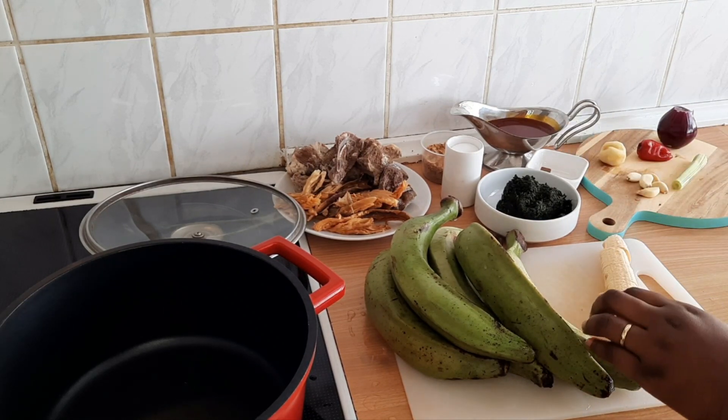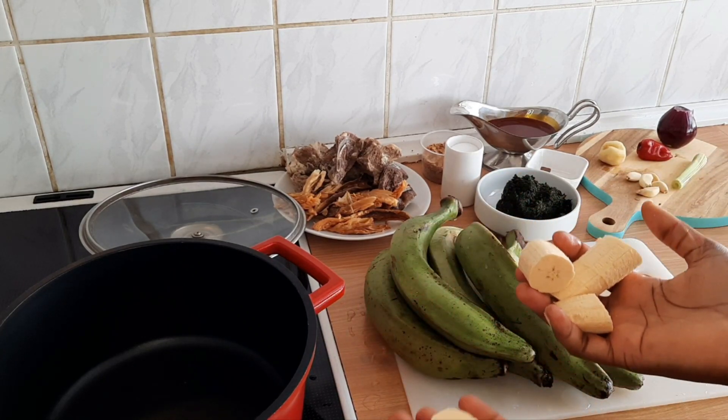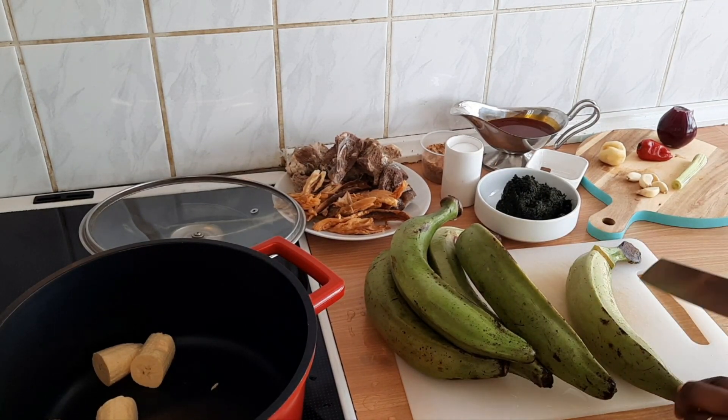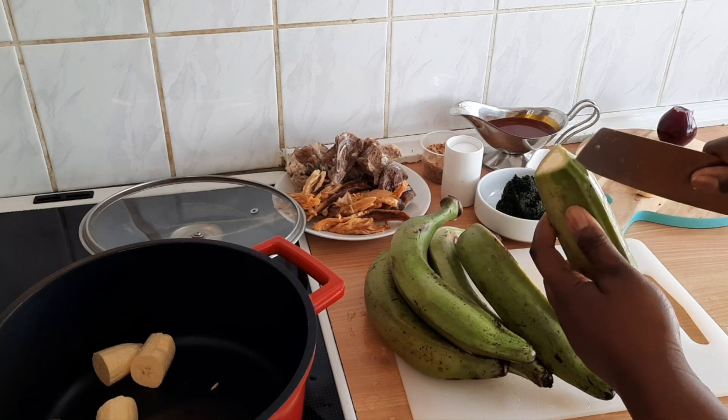Cut it into the sizes that you want — you can make them a little bit bigger, this is the size I'm going for. I'll do one more: cut it, cut the other side, and make a line.